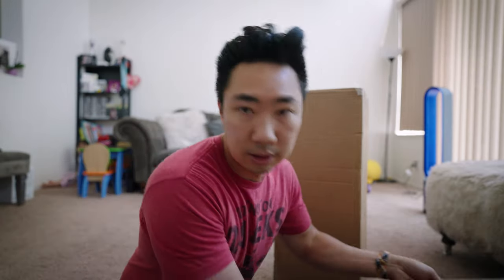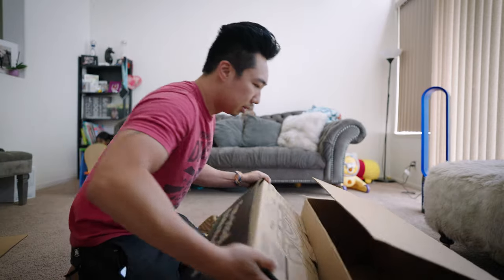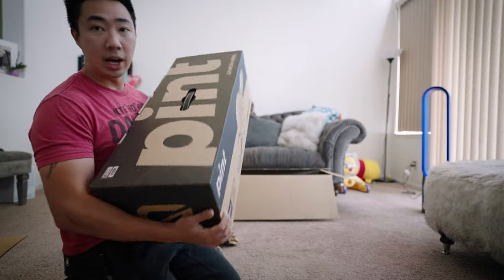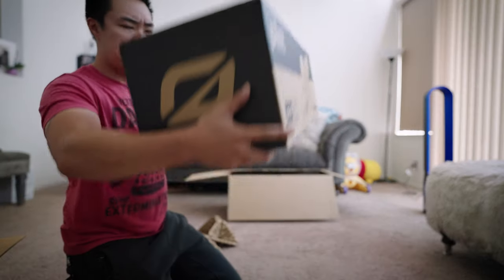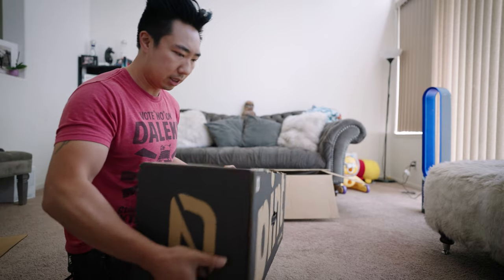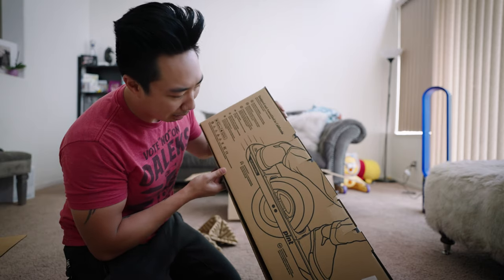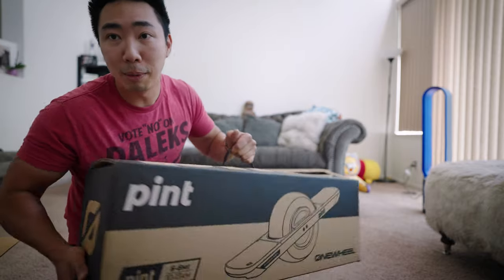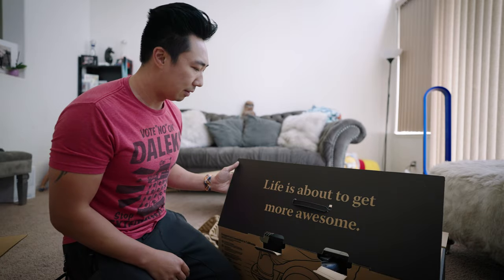Okay. Whoa. Boom. Big box. Pint! This is so cool. This feels pretty heavy, but we'll see. I have an electric scooter similar to those bird scooters — love that thing. Love small personal transportation. This is so cool. Life is about to get more awesome.